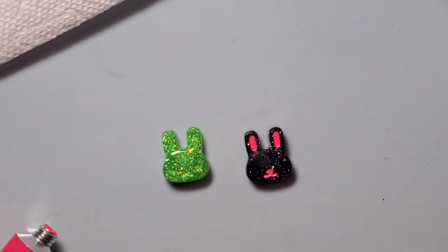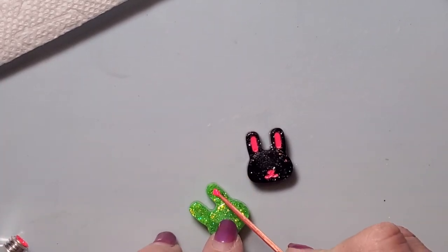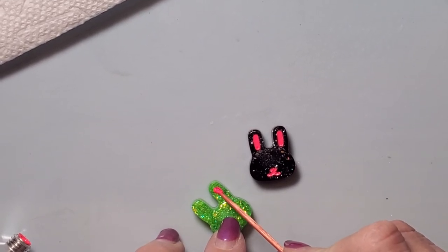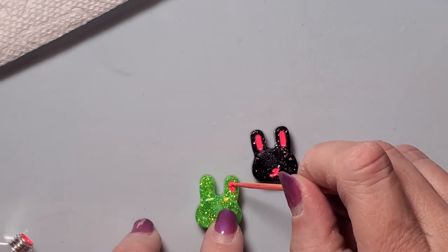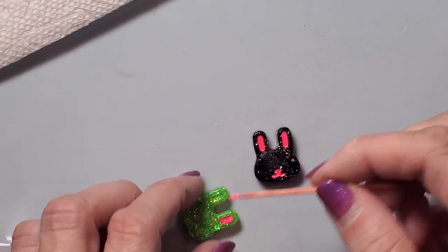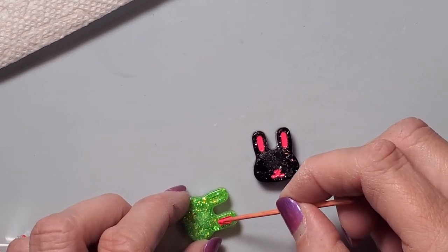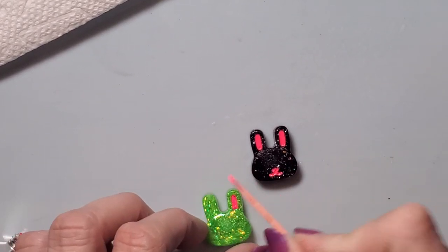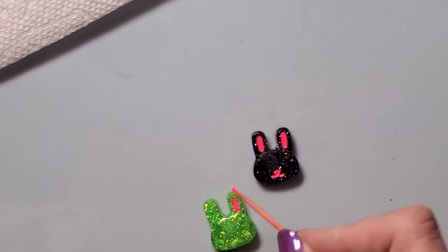Now I'm going to come do the pink on the other one. I think I'm just going to stick with blue eyes on both of them — you can do it in whatever colors you like. After this I'm going to use my heat gun to help try to dry this because the paint I'm putting in here is a little bit thicker.